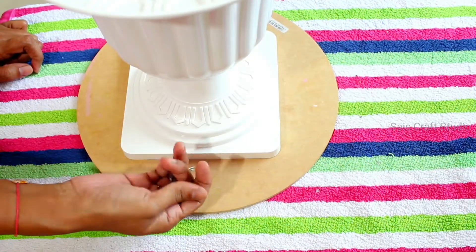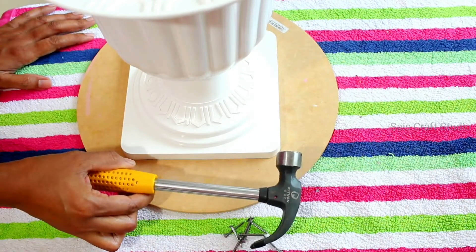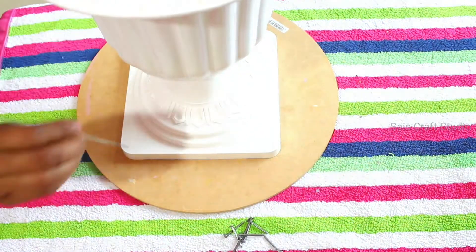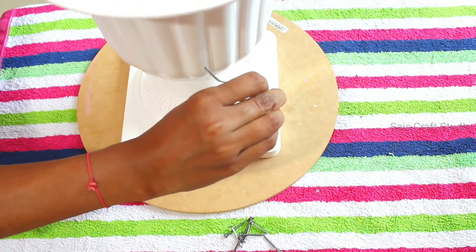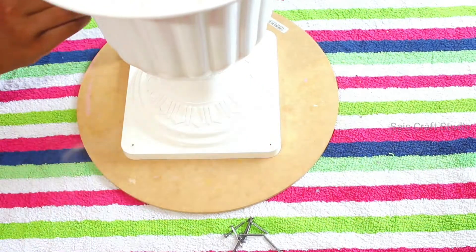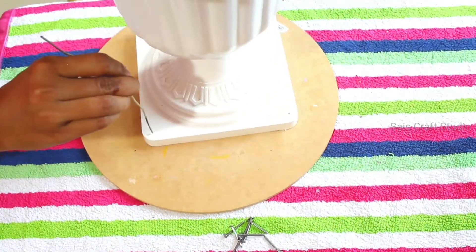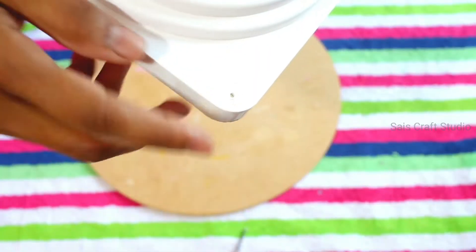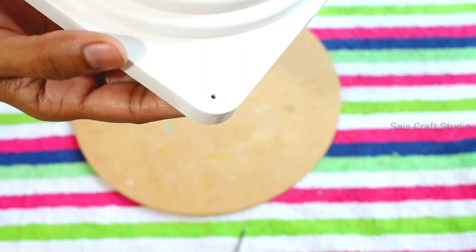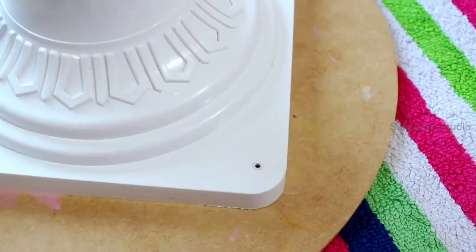If you directly place the nails and start hammering, there might be chances of breakage. So for that I'm first making small holes by heating wire. Here you can see the hole is very small, just to give the nail a small passage to go in easily.